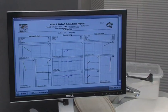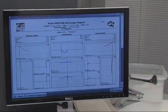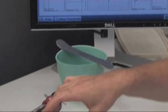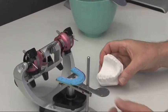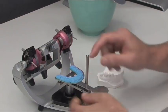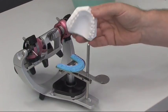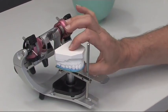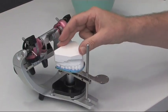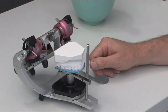At first, the technician orientates to the position of the DIGMA bite fork — in this case to position 1. Here we now have to finally position our DIGMA bite fork, set the upper jaw model in the impression, check whether everything is neatly positioned, and then articulate using a special mounting plaster.